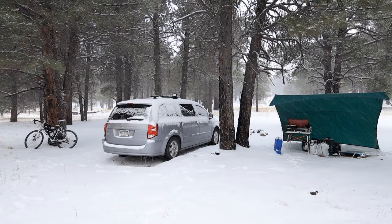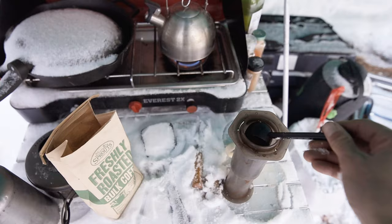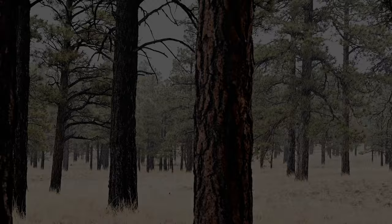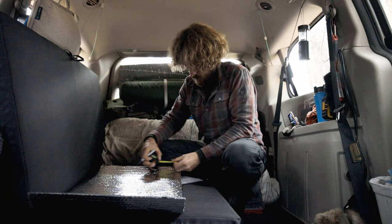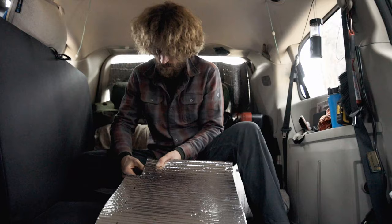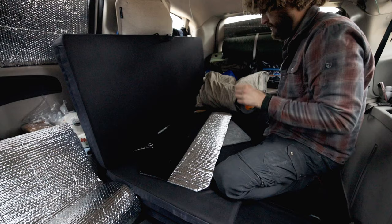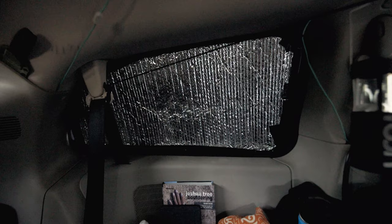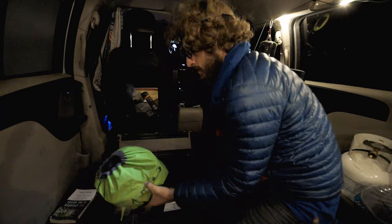I woke up the next morning to snow — and a lot of it. I have all this storage space on the floor now and I'm going to use it to put all the stuff from the bins in there. Then I made window coverings, which I've been avoiding for a very long time — gotta insulate. Next came more organizing and cleaning. It's crazy how much stuff fits in these stow-and-go compartments.